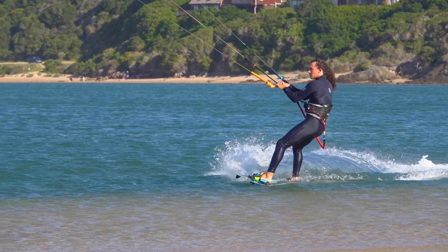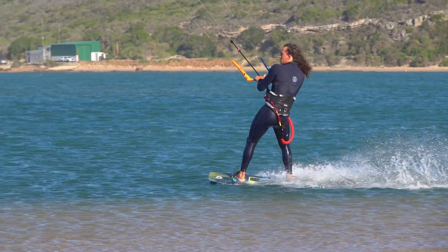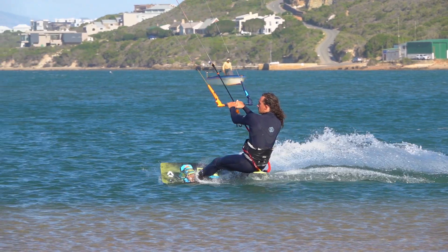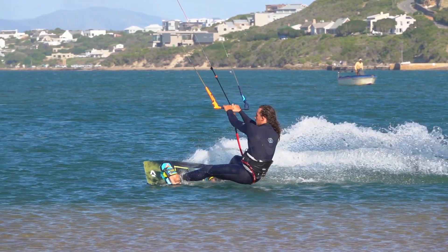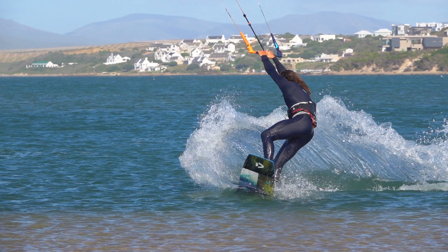Ride downwind to drop line tension and then unhook. Start carving upwind. Line tension will then increase rapidly, but keep edging with your lower body. As the kite launches you, lift the front leg and drag the back leg.